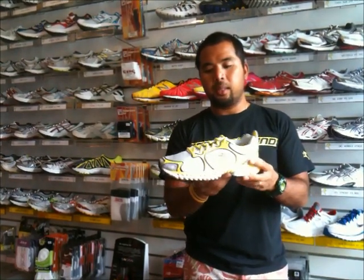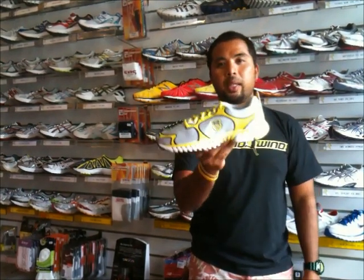This shoe — you will notice it's lower to the ground. It has a more low profile feel compared to the K-Ona. It's almost as if it's built after a racing flat shoe.